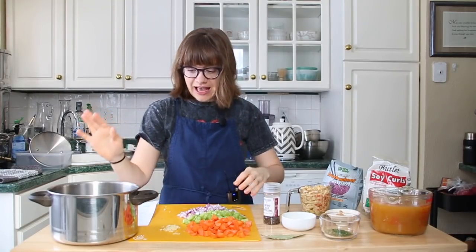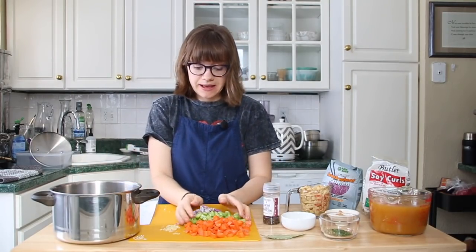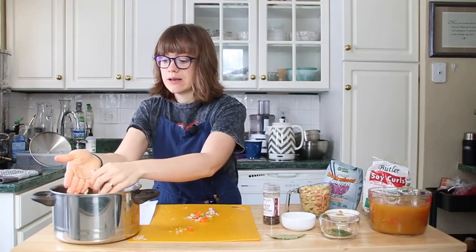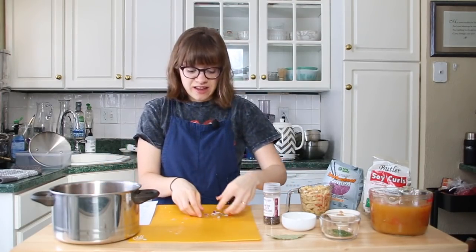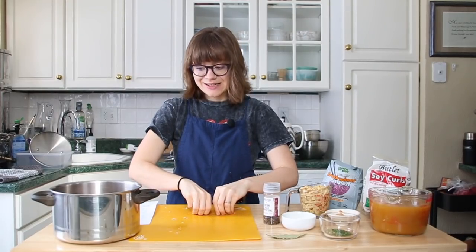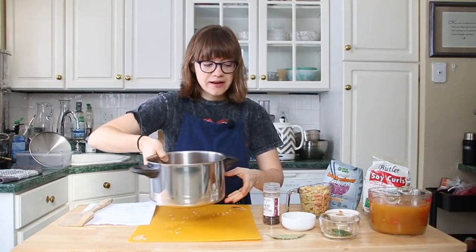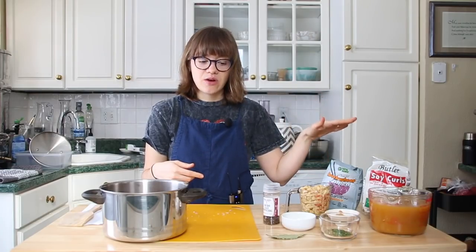We're going to get started. I have my soup pot right here — I'm going to add in my red onions. The celery, carrots, and minced garlic all go into the pot. We're going to move over to the stovetop and I'll show you guys how we cook it. This is such a fast recipe, perfect for a day when you don't feel like cooking or you're not feeling great, or you just want a warm soup to have in your refrigerator. I keep this on hand all the time throughout winter, and people are kind of shocked that it's not chicken and that it's soy curls because it's so good.